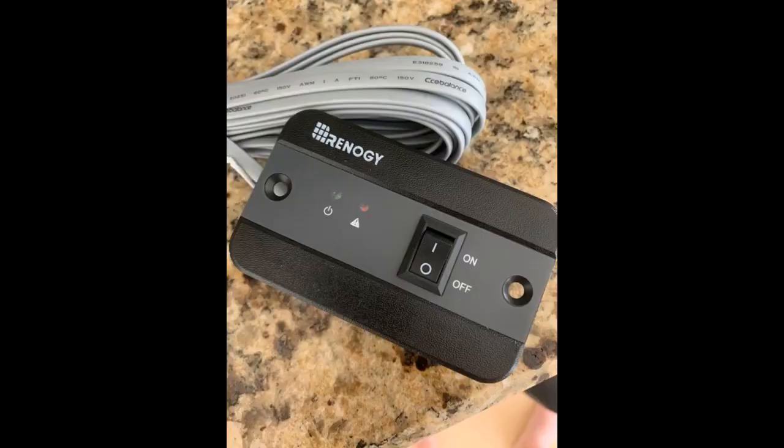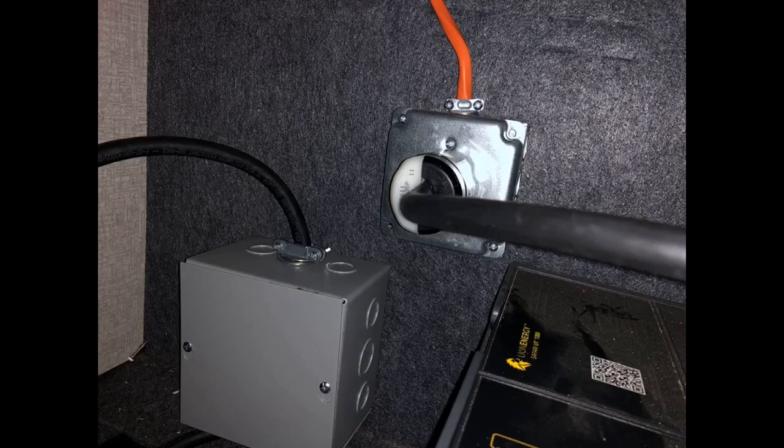Not sure yet about quiescent draw, but I am very happy about how the fans are managed. My previous ones would turn the fans on during my refrigerator startup and stay on for a minute or so. But this unit's fan only turns on when it's hot — it takes a minute or so with a 100 amp load before the fan turns on, but not at all with the small refrigerator load.